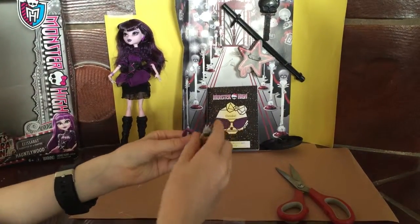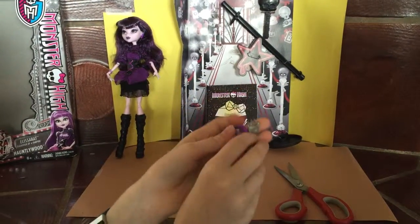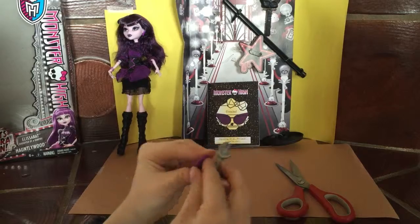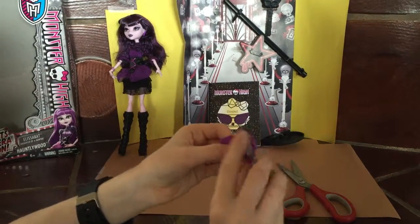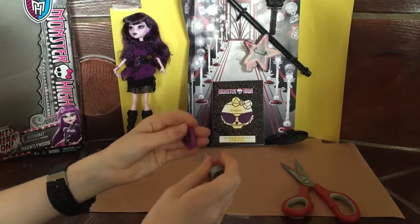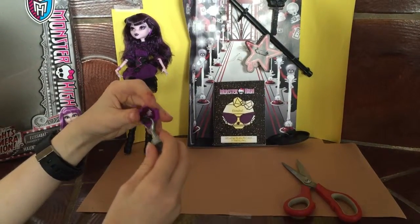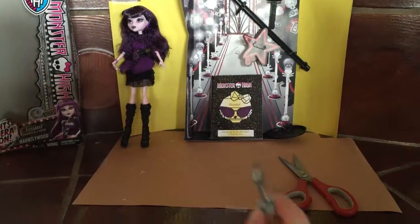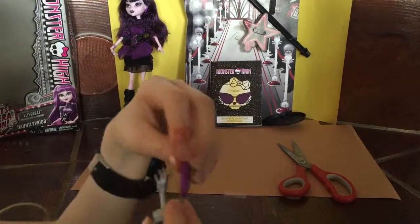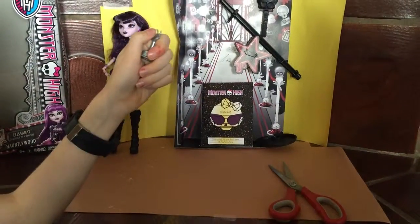She came with these two things: this is a CD case with a picture of one of the movies that she did that can spin. And then the claw hand — you can actually make it hold it. Actually, it doesn't work. I was going to say you can make it hold it, but you can't. So yeah, that's the things that it comes with.